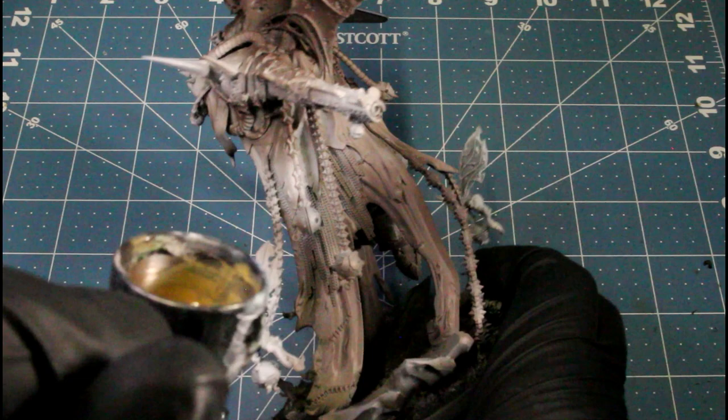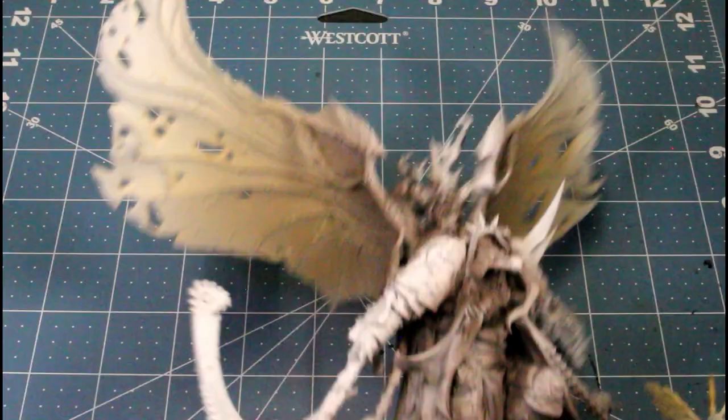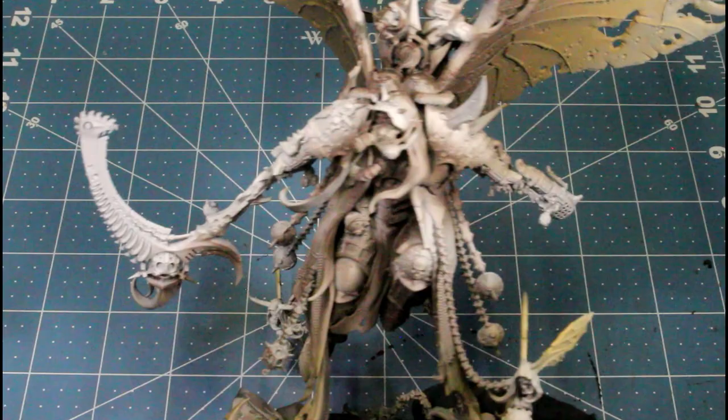We're just working the desert yellow on the ends of his robe, and fading it on the ends of the wings. We didn't touch the armor with it - we just focused on the bottom of his robe and the wings for the desert yellow.